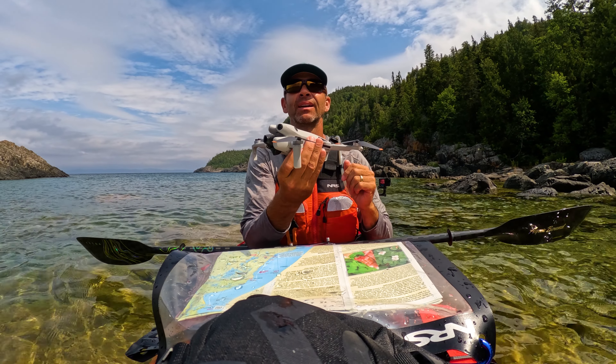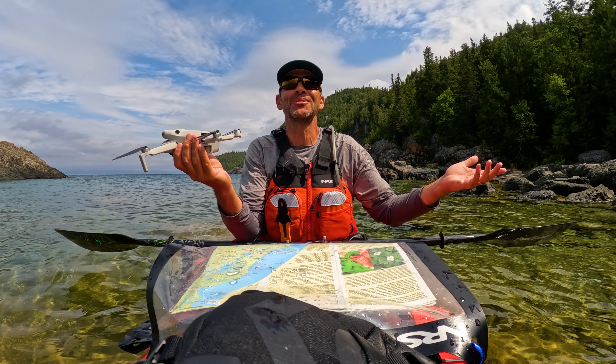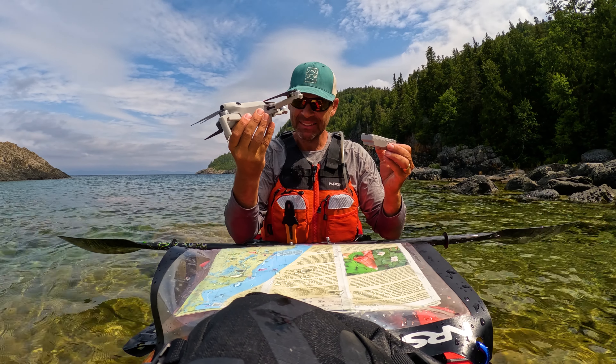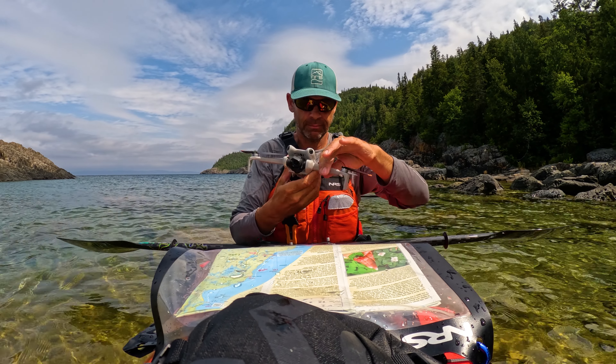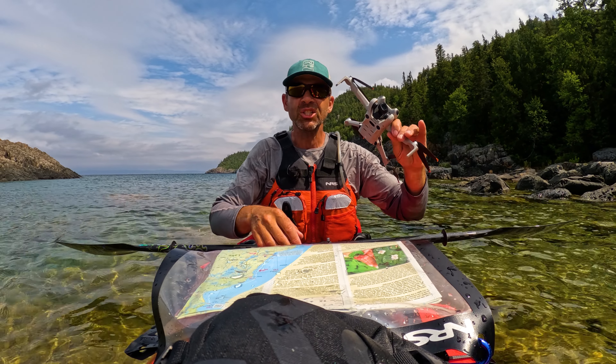Got some good footage there. I'm excited about that flight. It's hard to screw up when you have such a magnificent coast to work with. That one's done. And my controller is reaching the end of the line too.